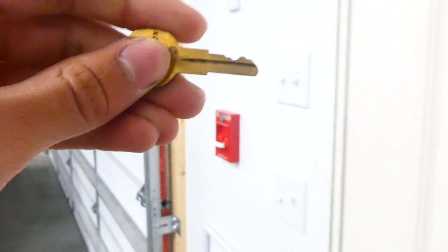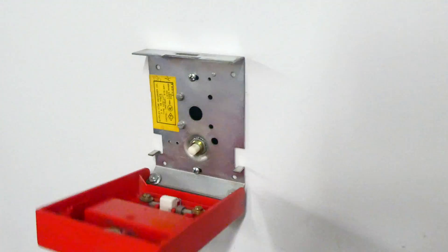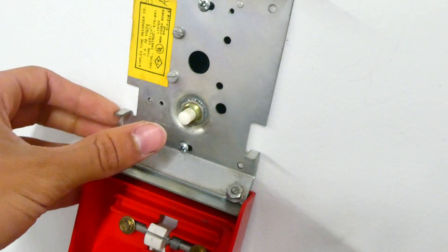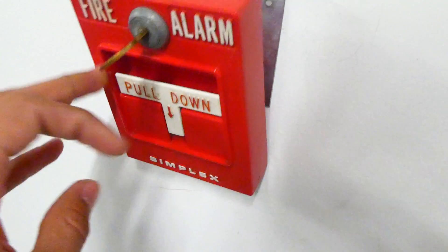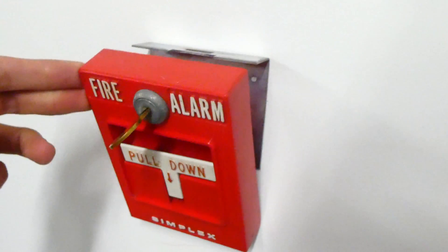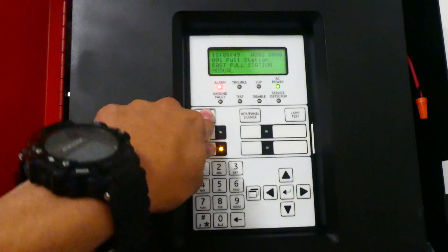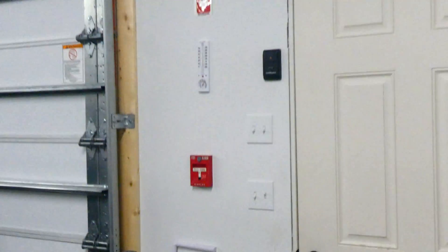Alright, we can go ahead and reset the pull station with the Simplex B key. As you can see, this is the Simplex 4251-20, and when you pull it down, the button pops up like that, which activates the circuit. The lever is spring-loaded so that when it's pulled, all you have to do is open it to reset it — pretty cool. We can go ahead and reset the panel. Alright everyone, you made it through the Simplex test — have a great day!